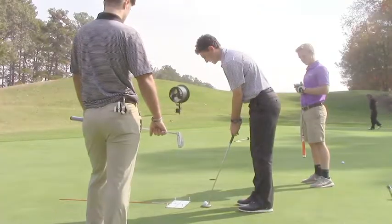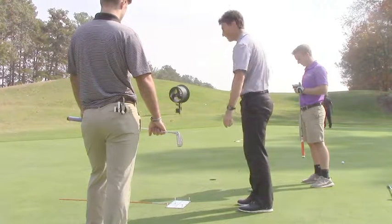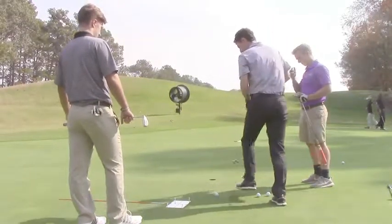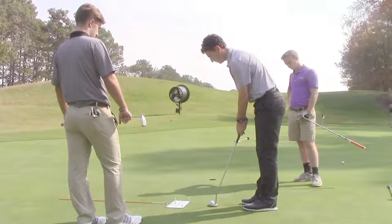So when I want to play more break, I might have to hit it a little bit softer and play a little bit more break. Versus if I hit it a little firmer, I'm not going to play as much break — I'm going to go a little bit more directly at the hole.